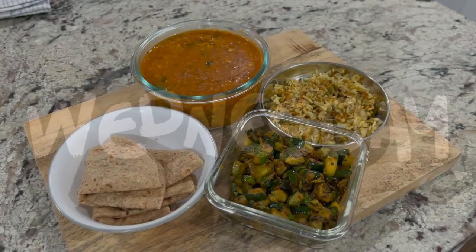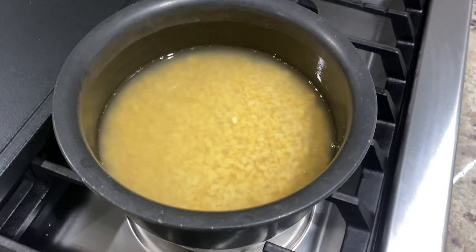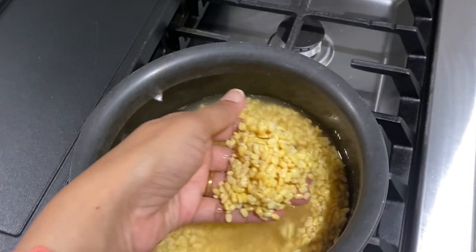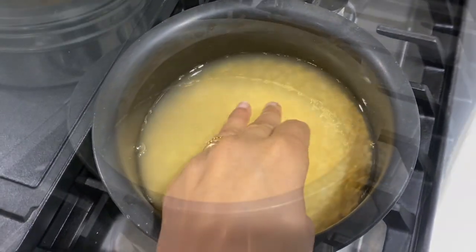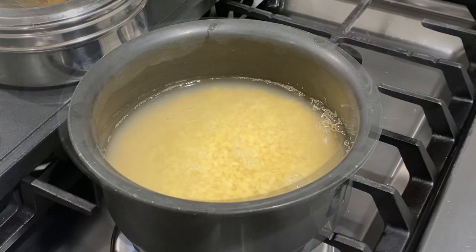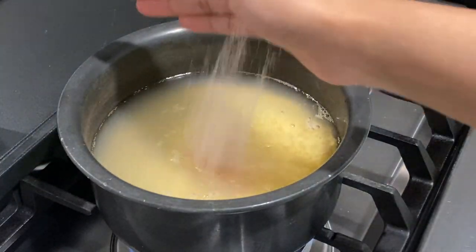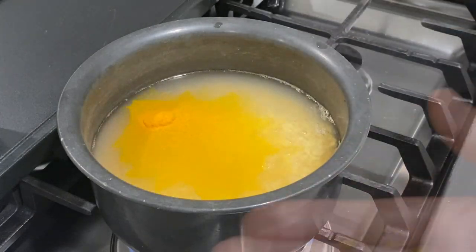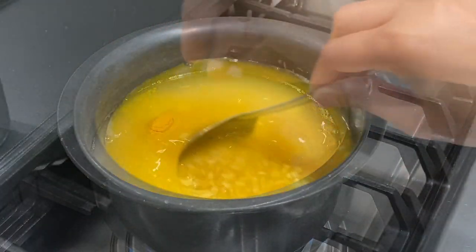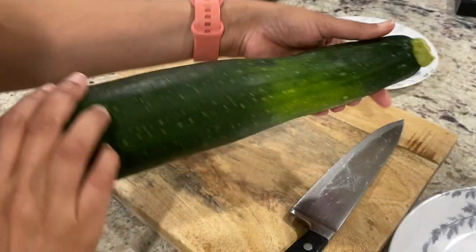On to Wednesday. For today's lunch or our first meal, I made zucchini bhaji, moong dal varan, roti and rice. I started by soaking one cup of moong dal in about two to two and a half cups of water first thing in the morning. After soaking for about two to two and a half hours, I rinsed the moong dal, added a little bit of water, salt, turmeric and fenugreek seeds, gave everything a good stir, covered and started cooking it on medium low heat.